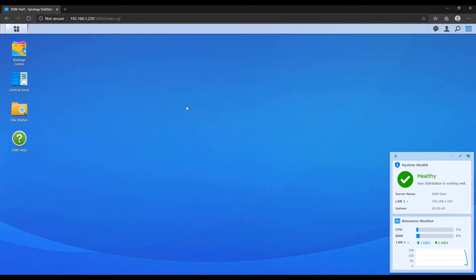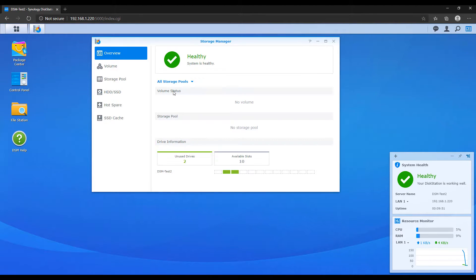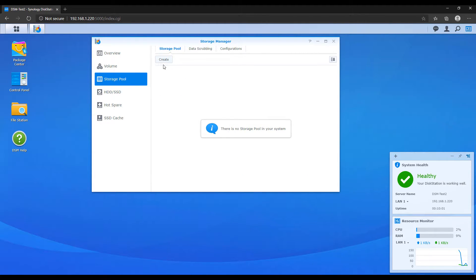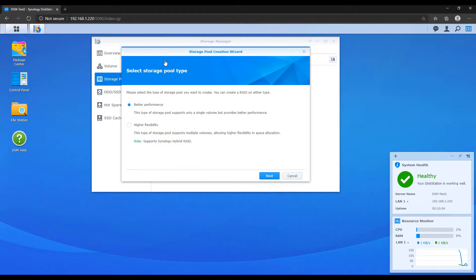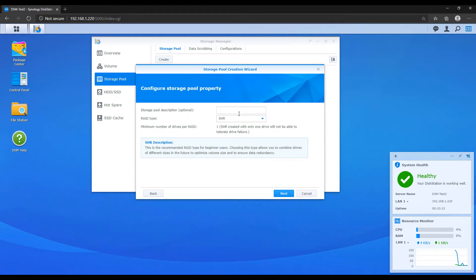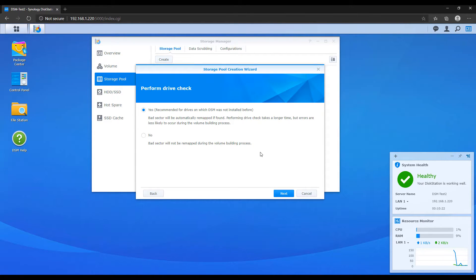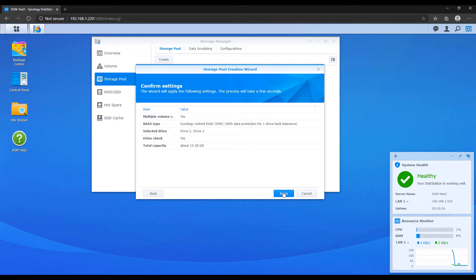The next thing we're going to do is set up a storage pool by accessing the storage manager. Your storage pool manages your NAS's hard drives and determines the RAID type you'll be using. The RAID type you select will be personal preference based on your hardware, but in this tutorial I'll be using SHR — Synology's Hybrid RAID. Once you pick the RAID type, you'll see all of your hard drives and have to select them, which will delete all existing data on those drives. You then specify that you'd like to perform hard drive checks, and once you apply, this will create the storage pool.